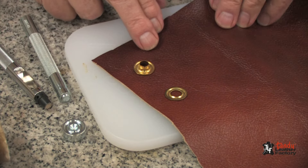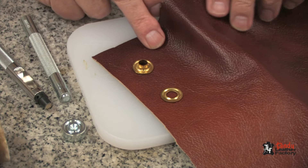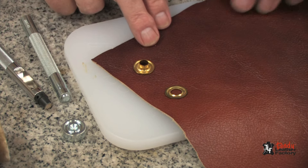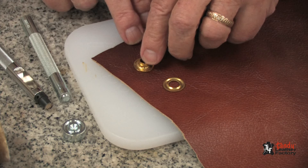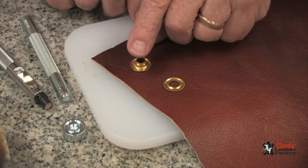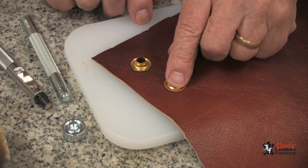For soft leather, such as the upholstery leather I have here, or garment leather or suede, it's best to use a grommet. A grommet is a heavy-duty eyelet, as you can see here, along with a washer.